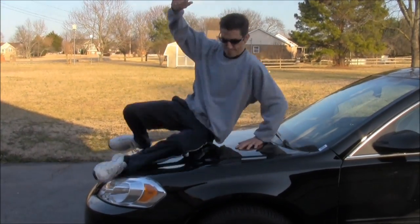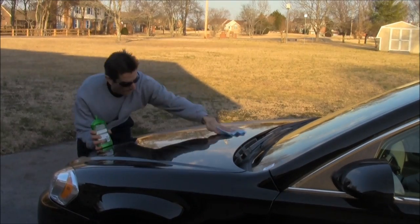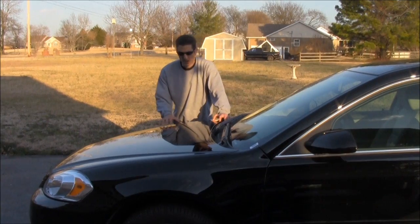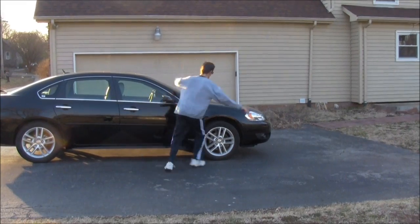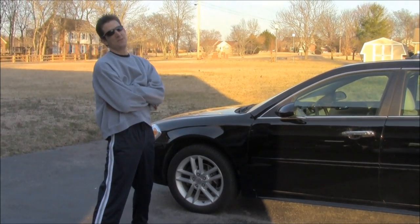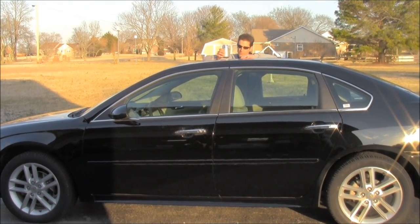That should work right? Maybe if we edit it and just speed it up, look good, huh? All right, that should be slick enough. I don't think it was going to be this hard. All right, let's do this.